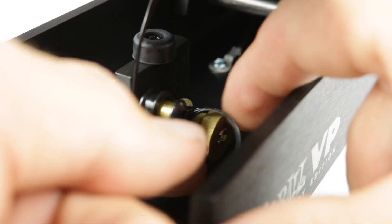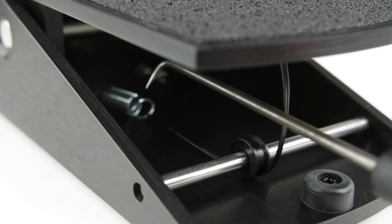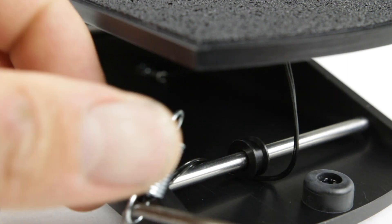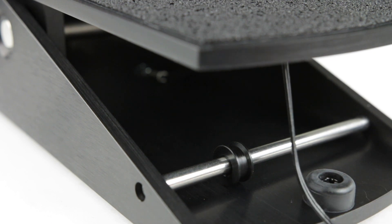Now we can unwind the string from the pot. We're going to go to the back of the pedal and with our right angle pick, we're going to fish out the spring. Now we can take the string out from the pulley.